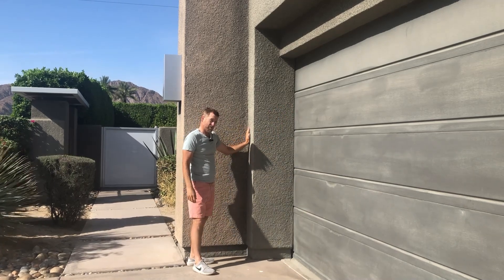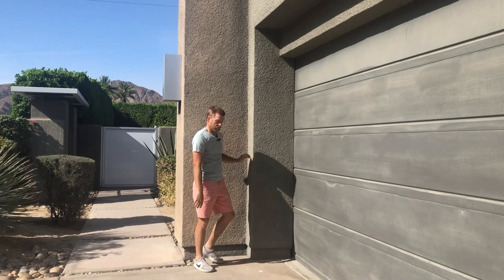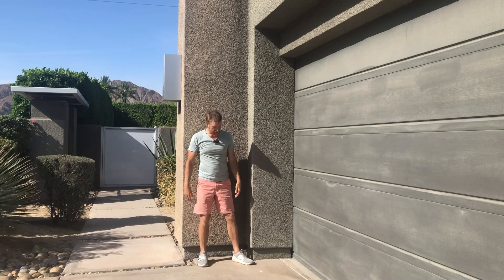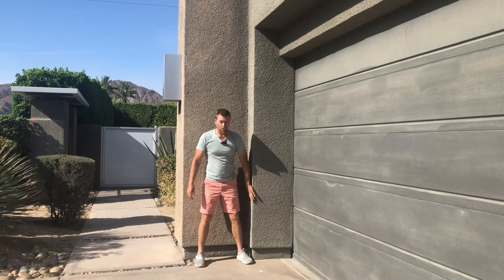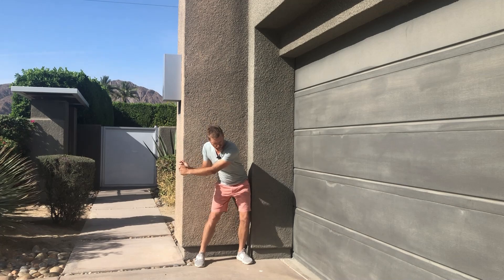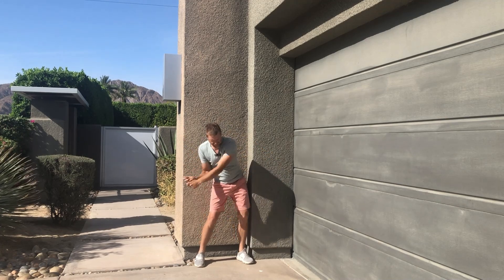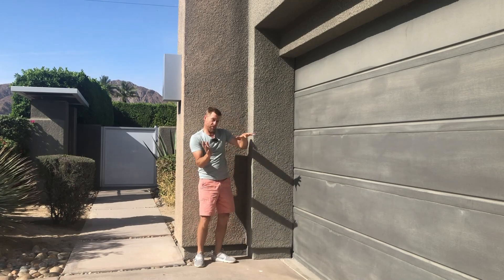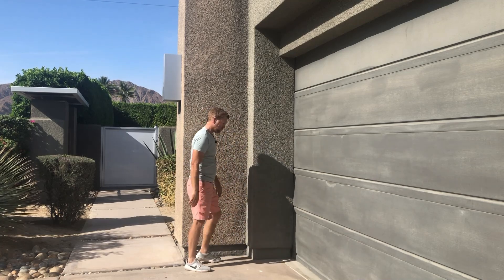The first drill helps you maintain your spine angle at impact. A lot of times we see students lean into the shot. Put your foot right against that wall, and once you get to the top of the swing, feel like you're going to drive into that wall and then tilt under. Drive into that wall and tilt under — try not to lean into it.